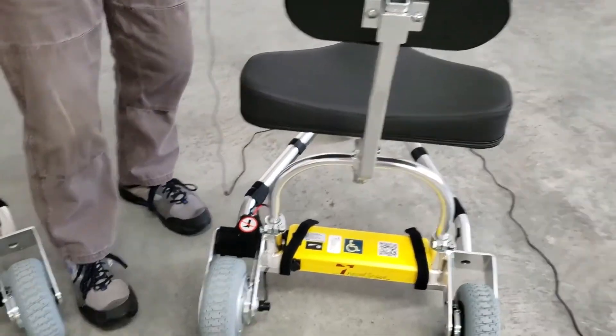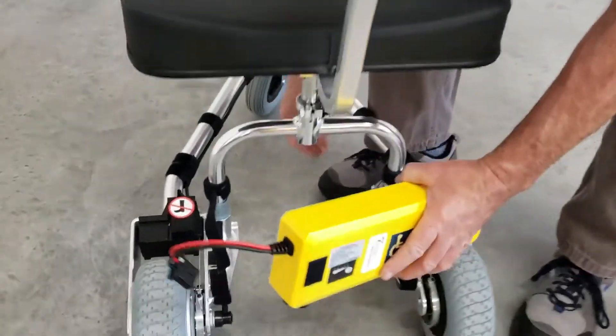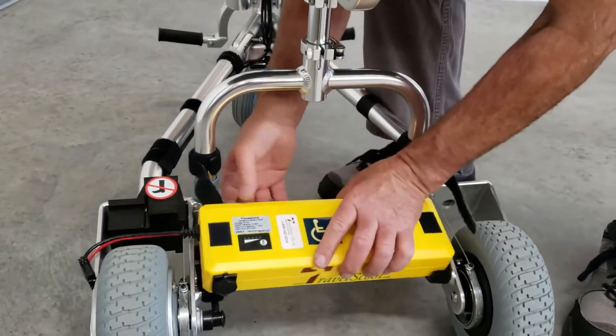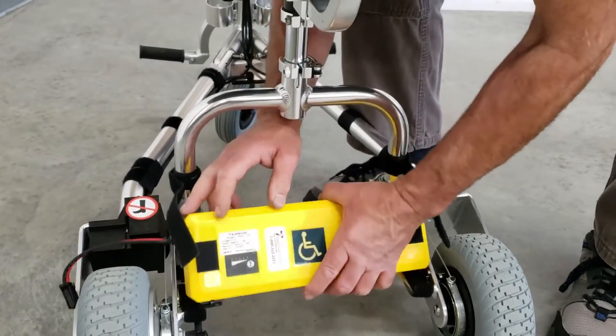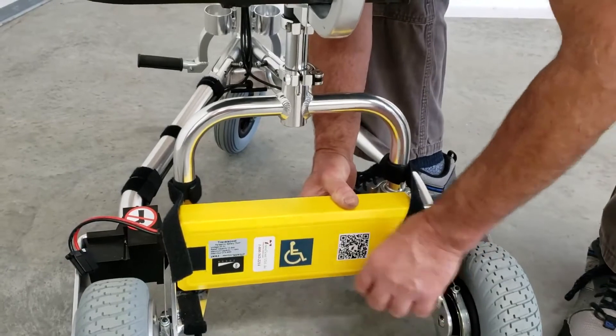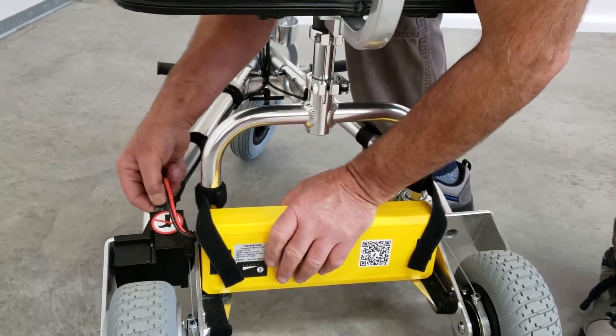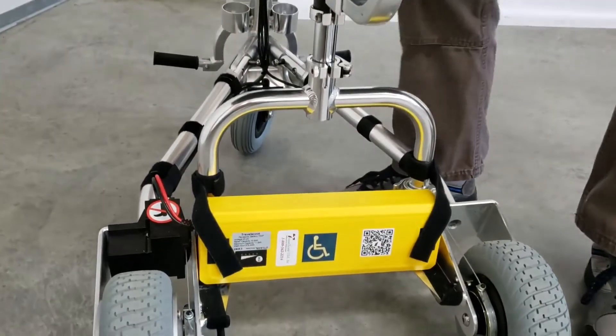If it falls out, you're doing something wrong. On the Junior, the battery is installed on edge. It does not lie flat in the tray because that would interfere with the wire. So we've just made a provision to set it on edge. Velcro, and you're ready to go.